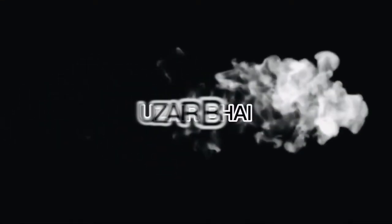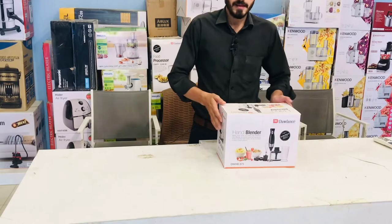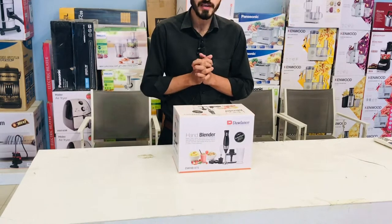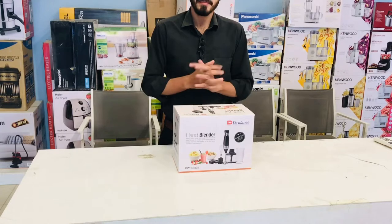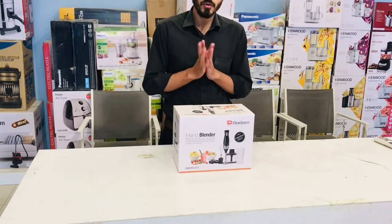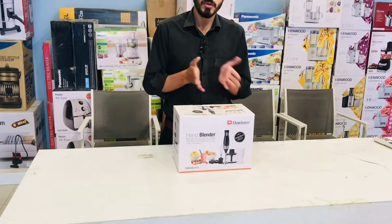Assalamu alaikum wa rahmatullahi wa barakatuhu. I hope you all will be safe. I am Zayr and you are watching Zayr My Channel. Today we will be unboxing and reviewing Dolan's Hand Blender.